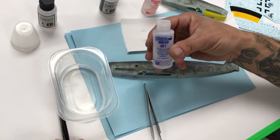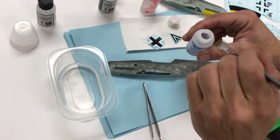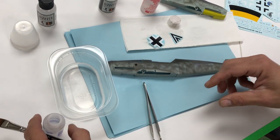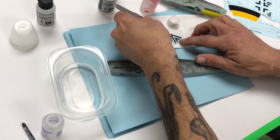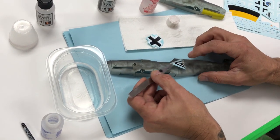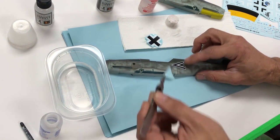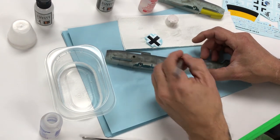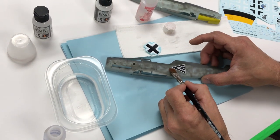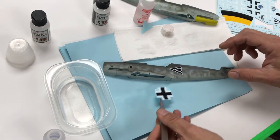Take our Microset — we've got a little bit of reference in the background. This is not about accuracy; it's more about the process. Just get those decals on there, work them a little bit, and then take the next one.